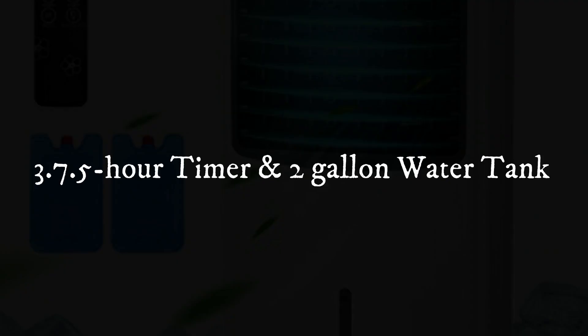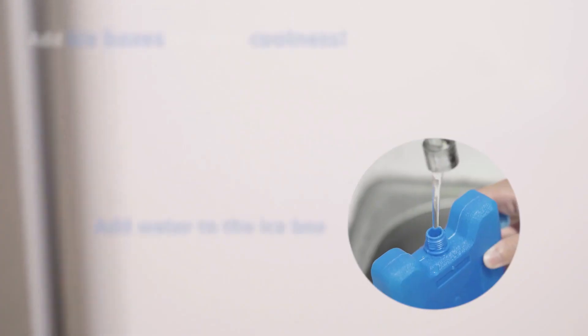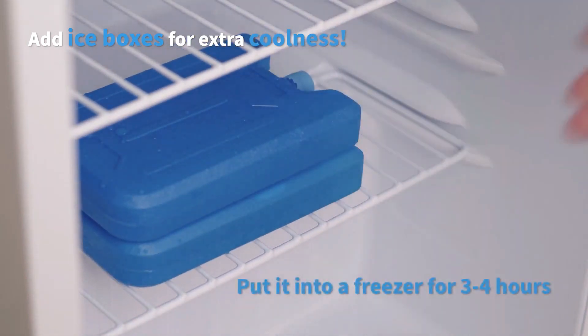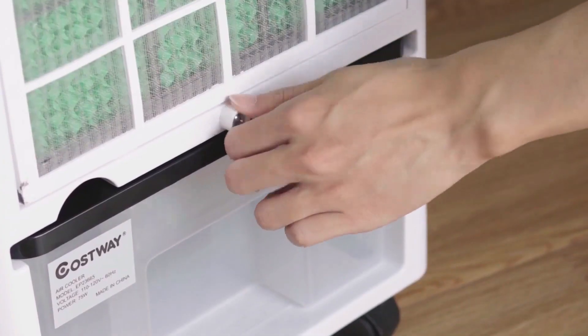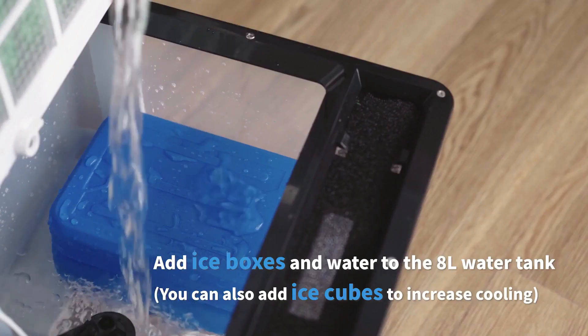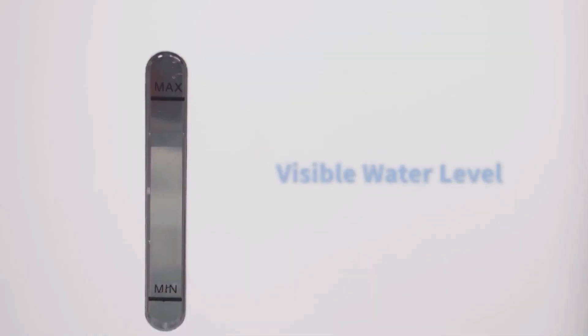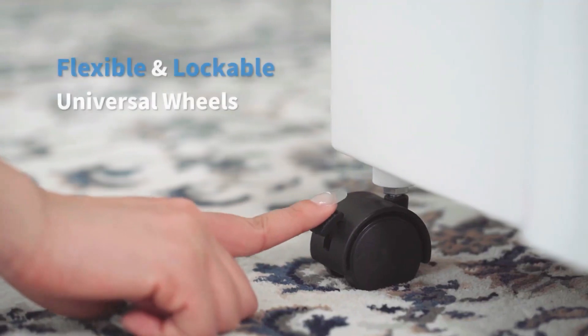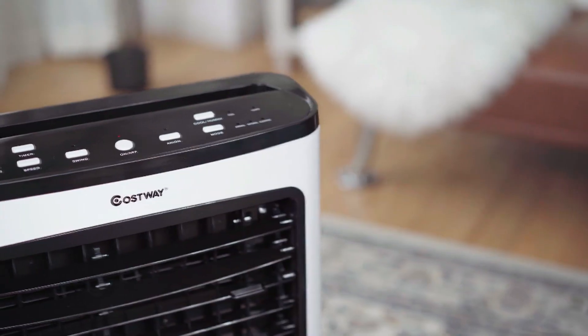Feature 3: 7.5-hour Timer and 2-gallon Water Tank. Considering that you might catch a cold if you're exposed to cool air for a long time, this air conditioner is equipped with a 7.5-hour timer for you to set the auto-off time and enjoy a comfortable sleep. The 2-gallon water tank ensures that cold air can be sprayed continuously for several hours without worrying that it might stop.